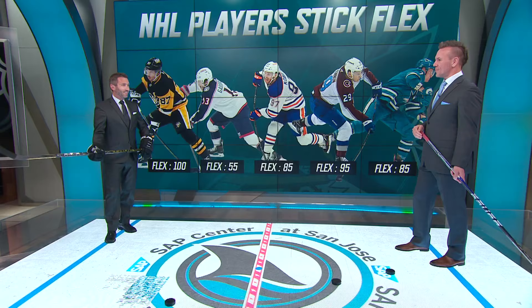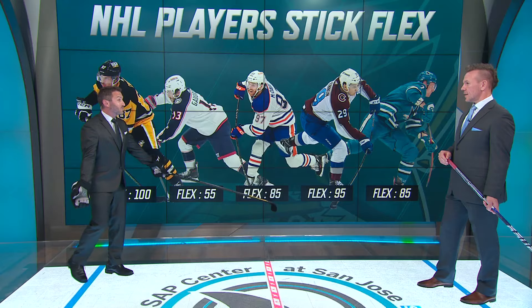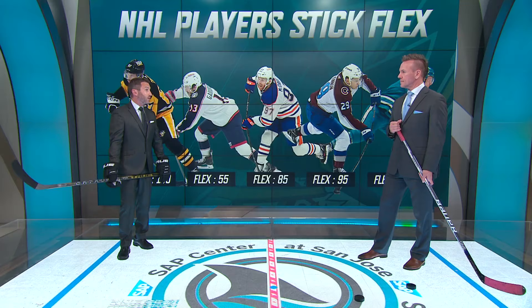That 100 might surprise you a little, as would the 55. Brent Burns was at 120 — he told me himself. He's a pretty strong guy. Connor McDavid can show us best what that flex looks like — that's probably three or four inches of bend right there, so you're looking at 300-plus pounds of force probably. That's the kind of flex I like to use right now in coaching, and I might even drop it down a little — I like that whippiness.